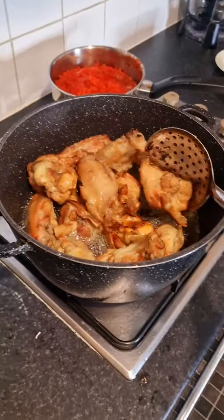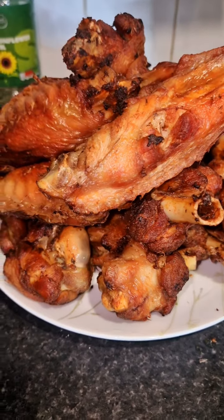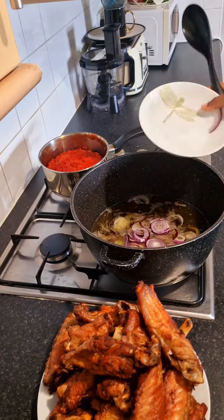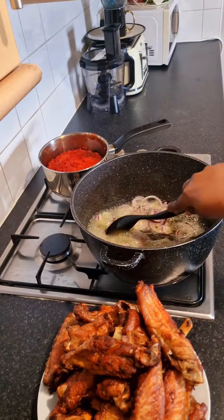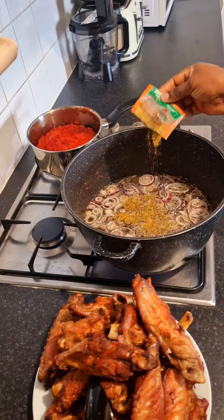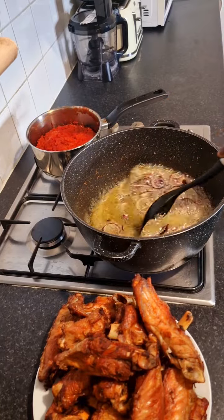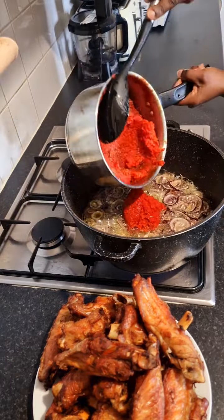If you know what I'm not adding to this turkey that's needed, leave it in the comment section — I would love to try it out. I'm done frying all the turkey. Remember, if you do not cover your pot at this point you're going to finish everything. I'll be using the same oil I used for frying the turkey to make my stew. I love to use a lot of oil. I pour in thyme and curry.